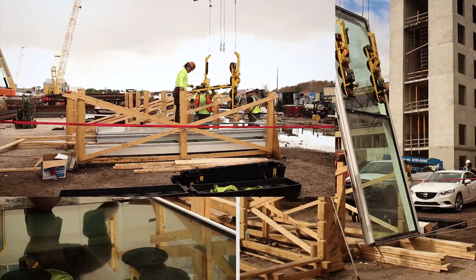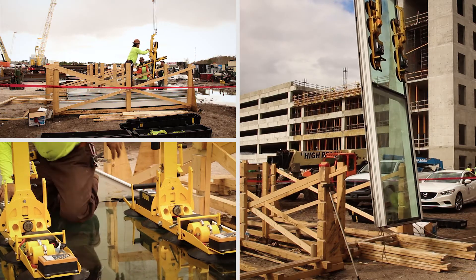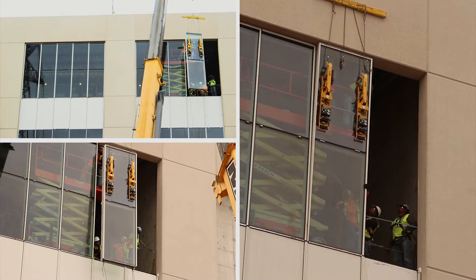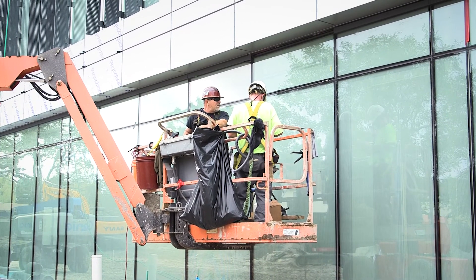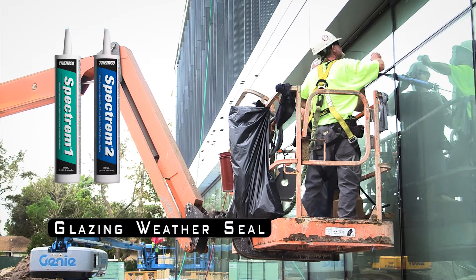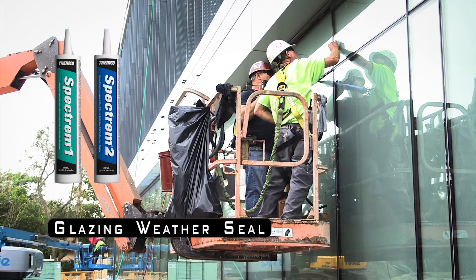The frames are picked up from the bunk with a crane, lifted up into place, and secured to the building. The last step is applying a Tremco sealant perimeter seal from our frame to the adjacent substrate on the side, head, and at the bottom. That's the final step.